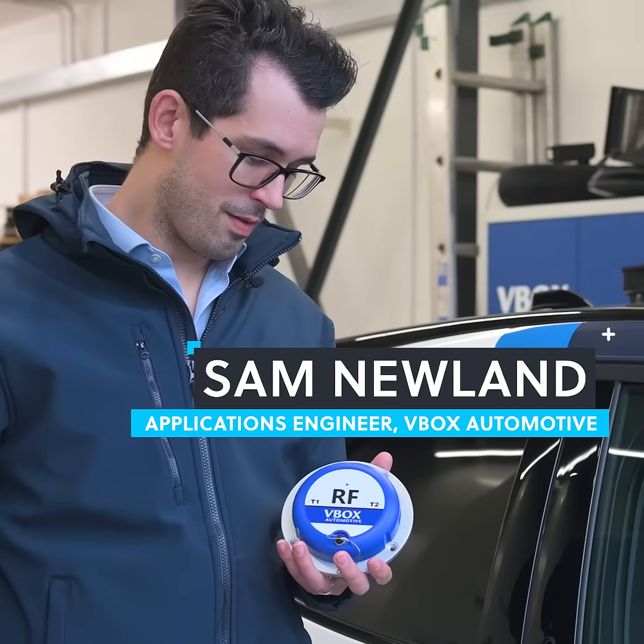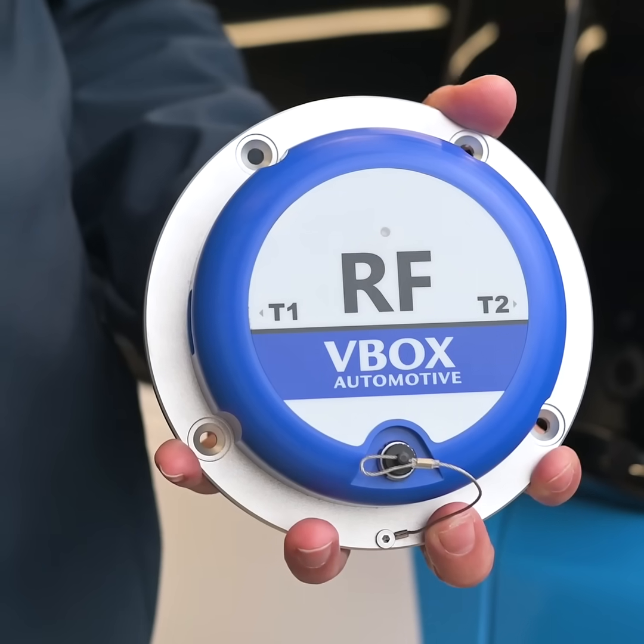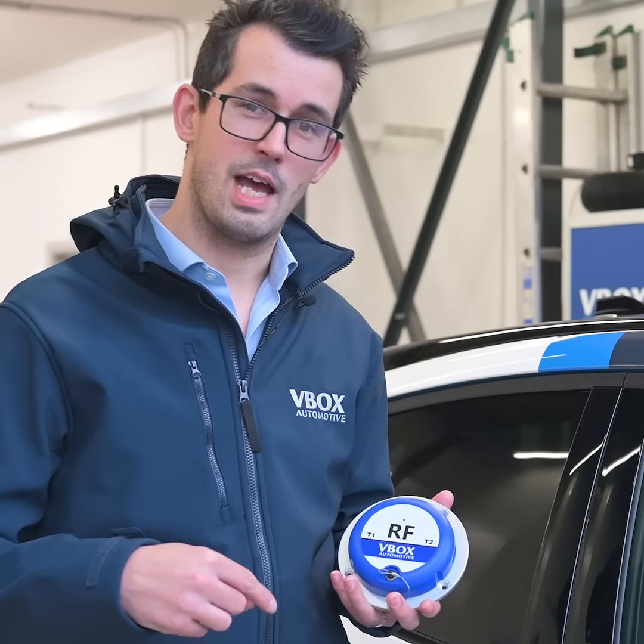Introducing the latest product from V-Box Automotive, the wireless wheel speed sensor. This sensor has been designed with two focuses in mind: ease of use and performance.